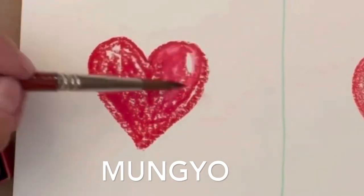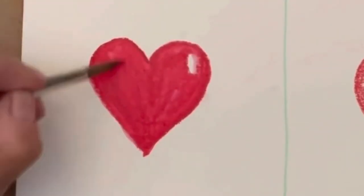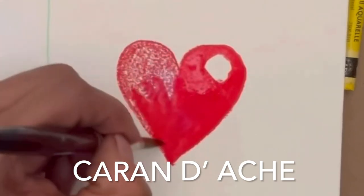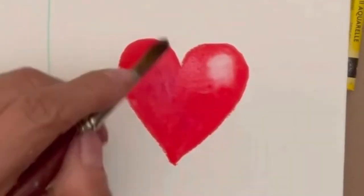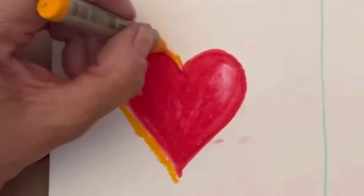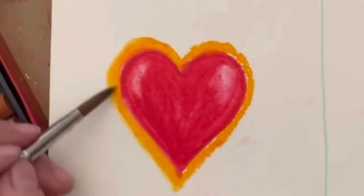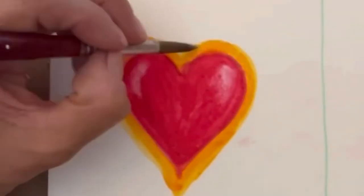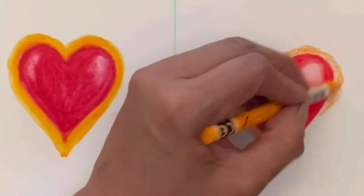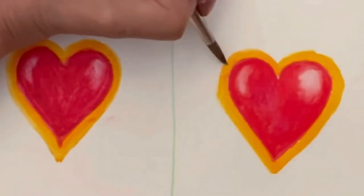Starting with the Mungyo, I'm putting water on with my brush and it looks like I'm going to have to add more water — it's really thick. You really have to put more water to blend it out. Here is the Caran d'Ache: I just dipped my brush in the water once and that's all I had to do, and it just blended out so smoothly. I really loved it. Adding a yellow-gold trim around the heart with the Mungyo — it's kind of rugged and thick. With the Caran d'Ache it goes on just like crayon, so I feel like I have more control and the blend is a lot smoother and easier.